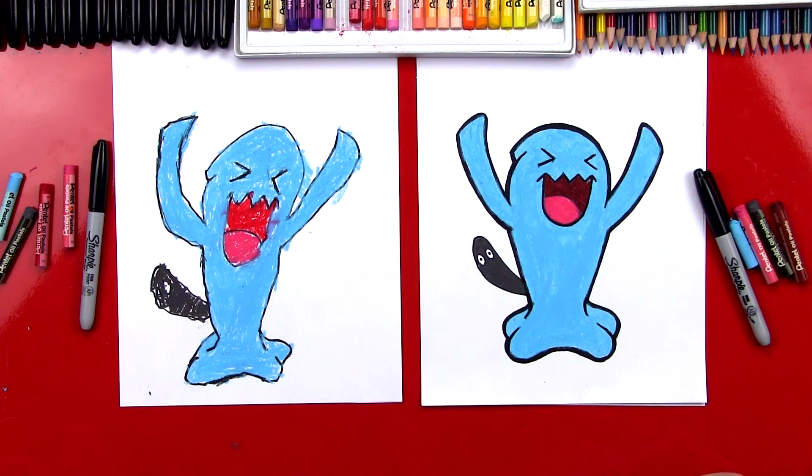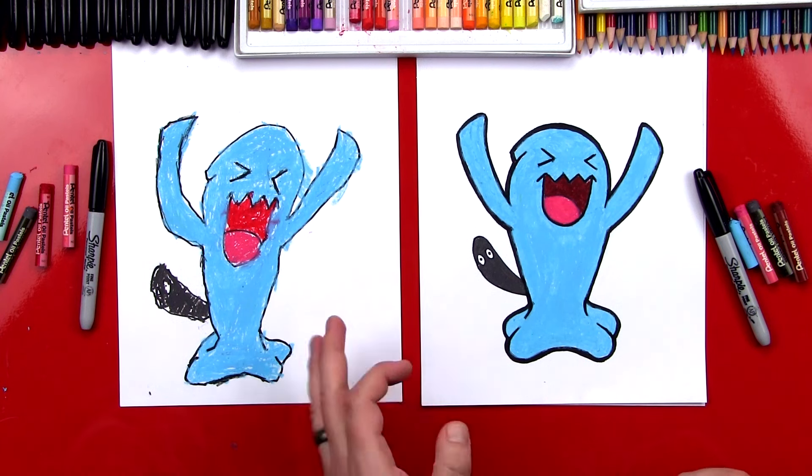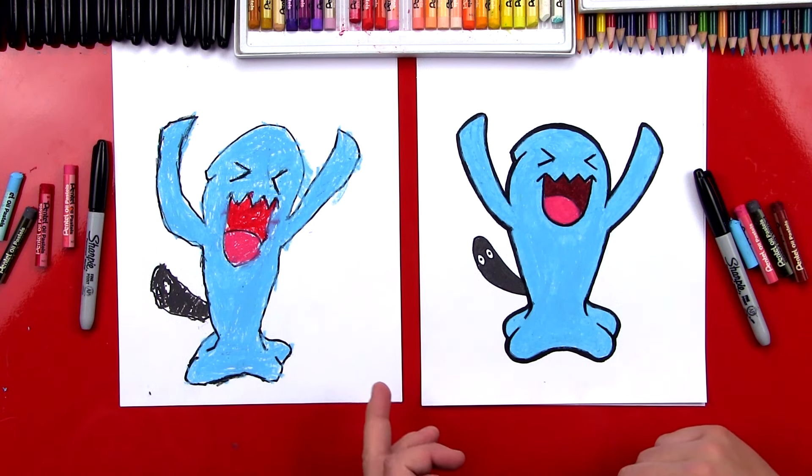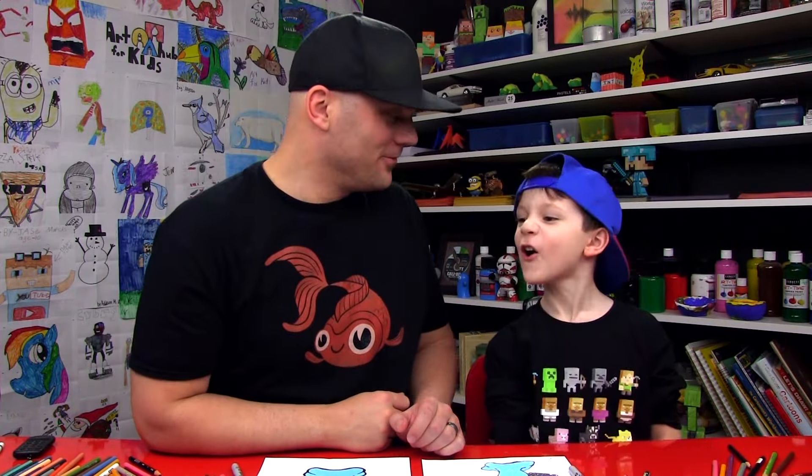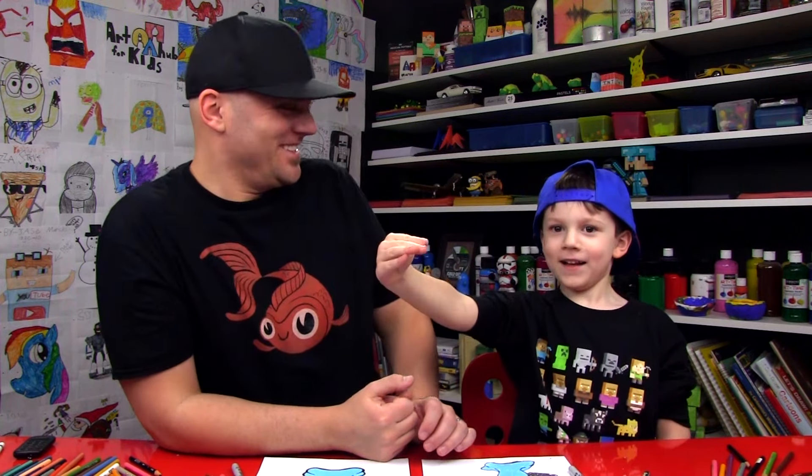And how old are you? Five! You're five years old — you did a great job and you can be super proud of your Wobbuffet. What's the most important thing when we're drawing? To have fun! We hope you had a lot of fun drawing your Wobbuffets with us. We'll see you later, our friends. Goodbye! Wobbuffet!